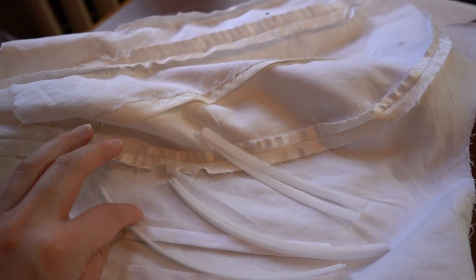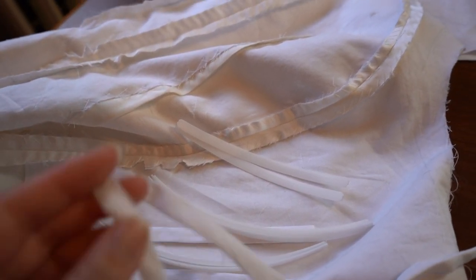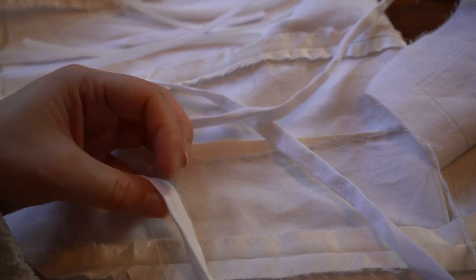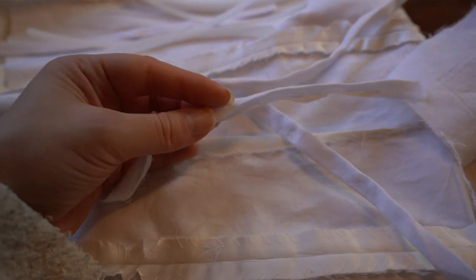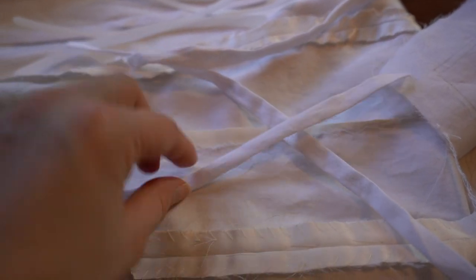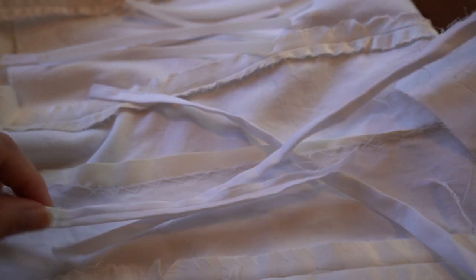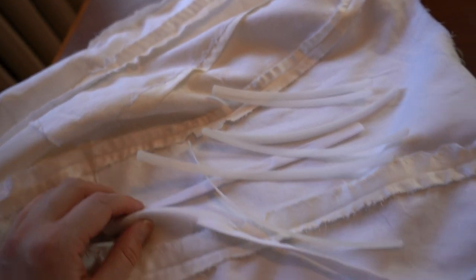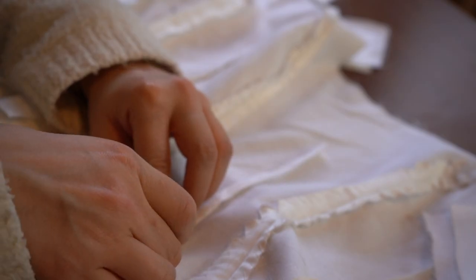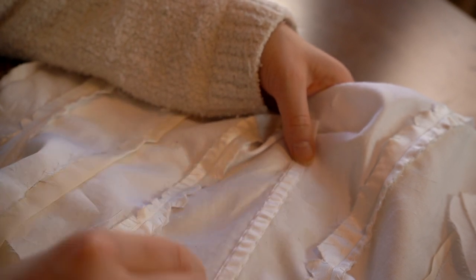I have all of my bones cut and I'm using synthetic whalebone since it's lightweight and probably similar to what would historically have been used. For the boning channels, I cut 1⅛-inch strips of cotton used for flatlining, stitched those, measured 3⅛ inches from the fold, and pressed it so the seam is in the center of the back side. The seam will face down on the dress seams. I'm gathering it lightly so the bone has a little space to stretch out.